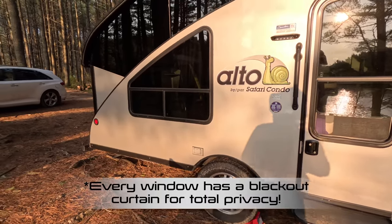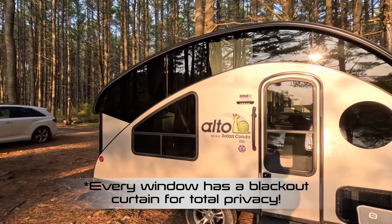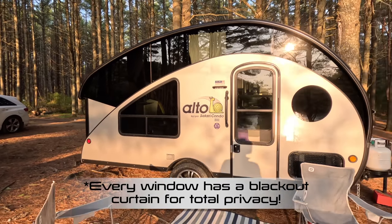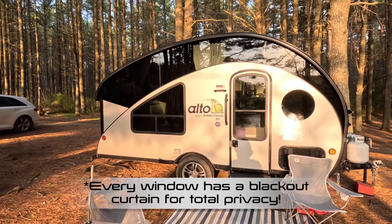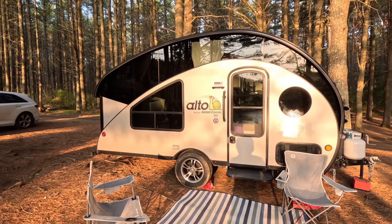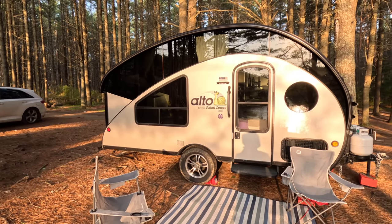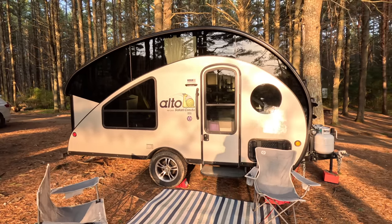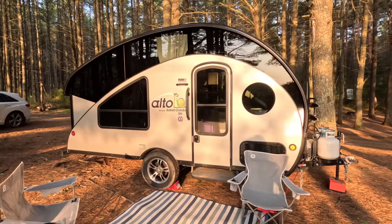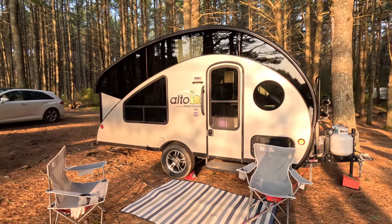Just another thing you can see from the outside is just the sheer amount of glass that this trailer has. So when we do the inside walkthrough, you'll see it's almost like being in a treehouse. Once we saw this, I don't think we had any question as to which way we were going to go — but there are a lot of other advantages compared to traditional RVs, just in terms of the size of the beds and so on, which we'll get into on the inside. So let's head inside.